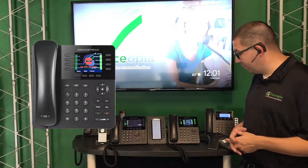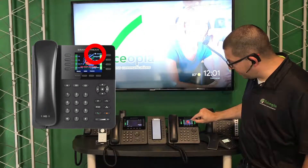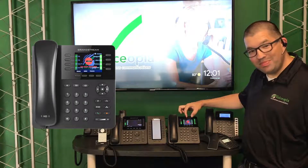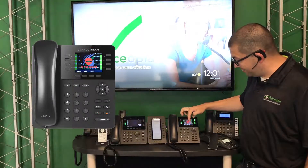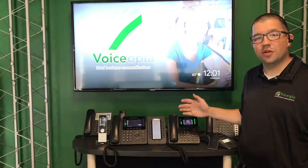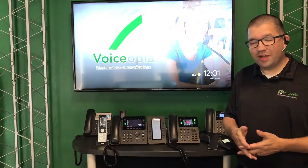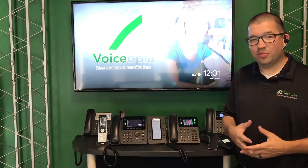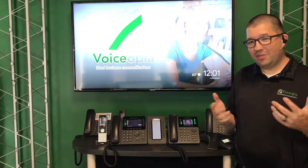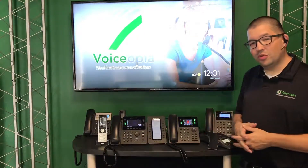Just like that, you are now in Do Not Disturb. You'll see a little Do Not Disturb icon along the top of the screen and then a big red button and Do Not Disturb in red, so it's very easy to tell if the phone is on Do Not Disturb. Your administrator, IT professional, or Voiceopia's tech support team can also tell if the phone's in Do Not Disturb, so anybody can monitor that and you have the visual reference.